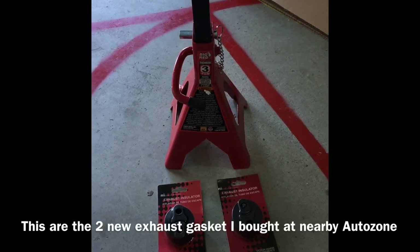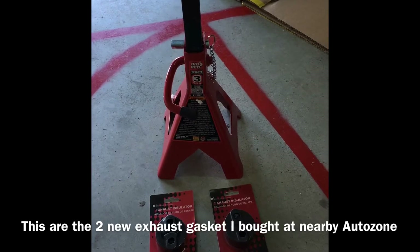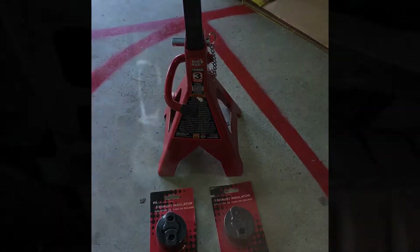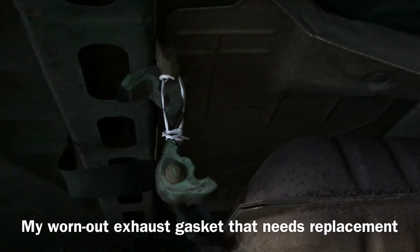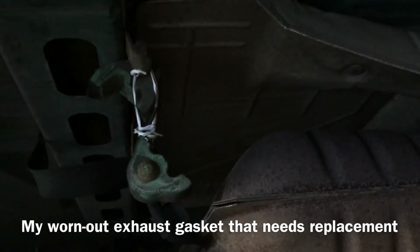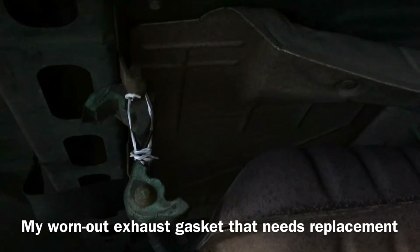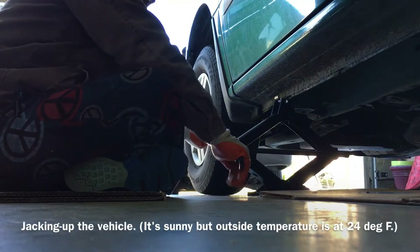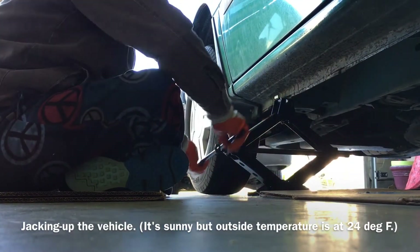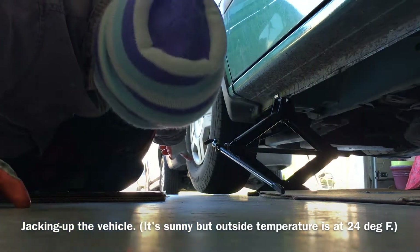I will show how to install an exhaust gasket insulator for my Ford Windstar, which is a 2003 model. As you can see, the gasket insulator for the exhaust is worn out. I just supported it with tie wire temporarily, and now that's what I'm going to replace. This is the other side of the gasket insulator which I'm going to replace — just enough to get the tire raised.